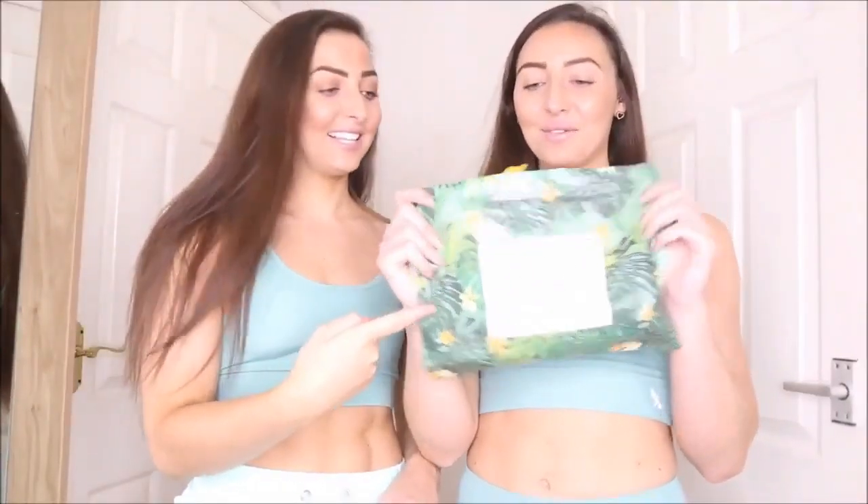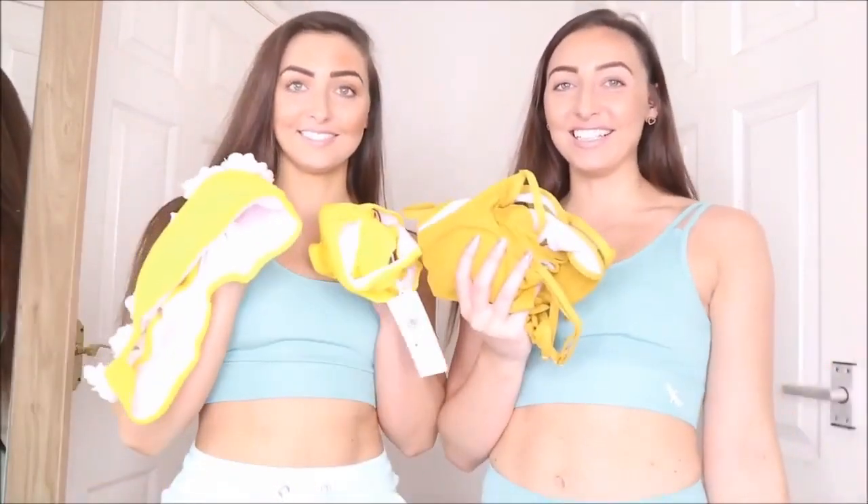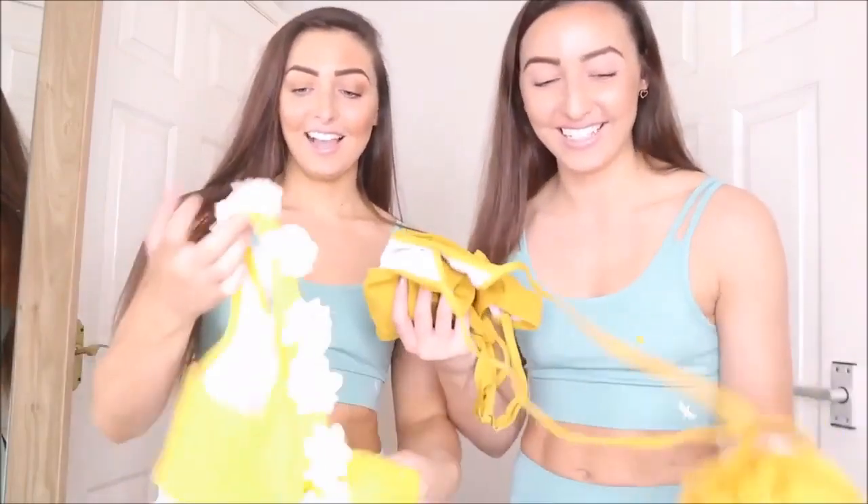Look at the little packages they come in — the packages are really cute. They've all got a little sealable bag so if you're going anywhere like a spa or traveling, you can put them back in the bag when they're wet to carry them home. We chose matching colors — how nice is that!